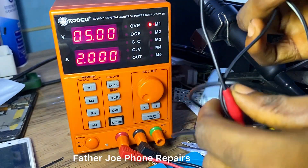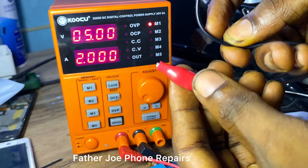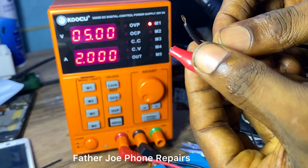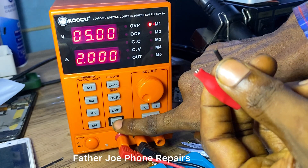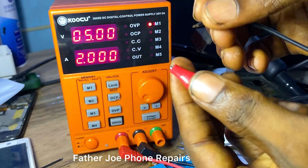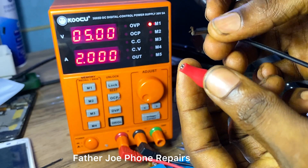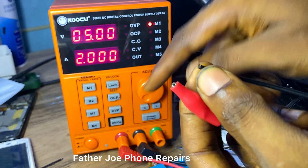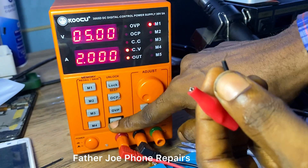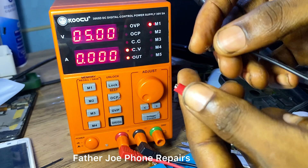This is the cable that comes with the DC power supply — this is the output cable. Let me turn on the output right now. You can see there's no sparking yet and no voltage. Before you start using your DC power supply, make sure you turn on the output.